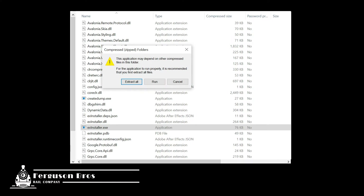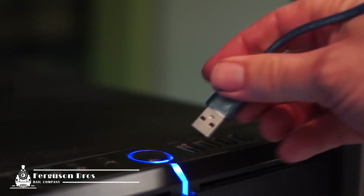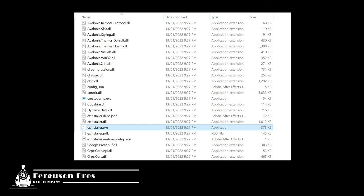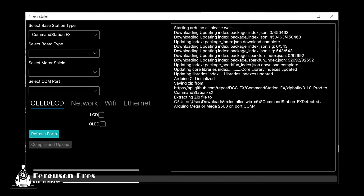The installer will download a zip which you need to extract. On Windows, simply click extract all, then navigate to the destination where it extracted the files. Connect your Mega to your PC using the USB cable that shipped with your card. Double-click the EX installer EXE file and you should see a black box appear, followed by the user interface which offers some input fields. I want to build Command Station EX, so I select the options in Board Type and Motor Shield that reflect the cards I've got. Leave the LCD and OLED checkboxes unchecked. For the COM port I select COM4 Arduino Mega, then move over to the Network tab.